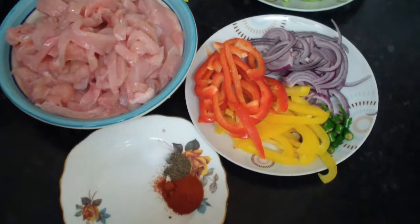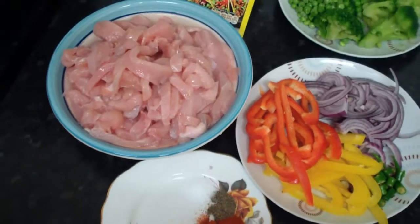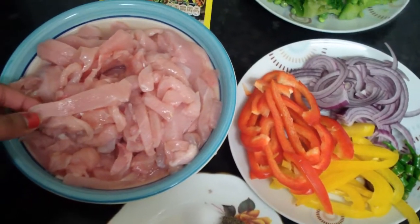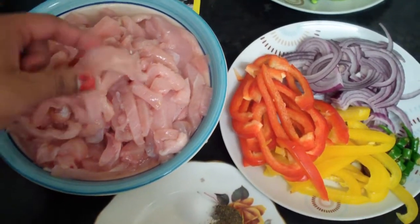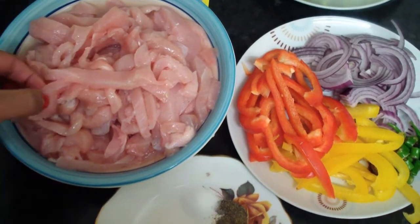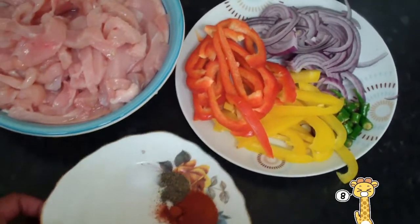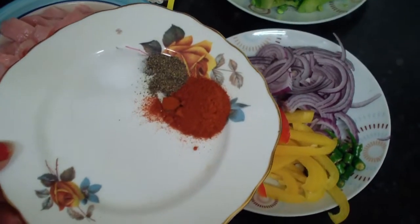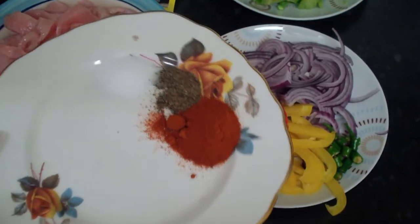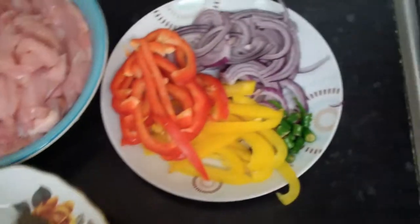Hi guys, welcome to my channel! Today I'm making a dega chicken — or chicken dora as you guys know it. I'm making chicken breast, cut into small long pieces, washed with vinegar and water. I have paprika, a teaspoon of paprika, a pinch of black pepper, and a pinch of salt.